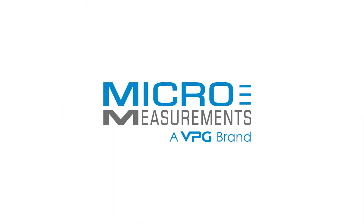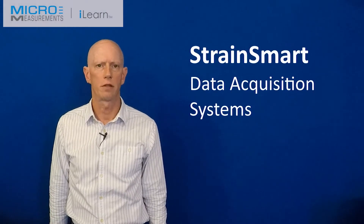Hi, I'm Anton Chitty of VPG Micro Measurements and I'm going to talk today about our StrainSmart systems.